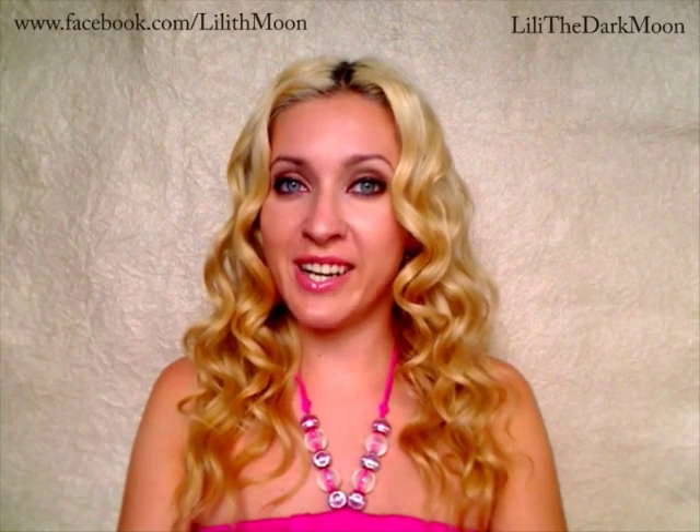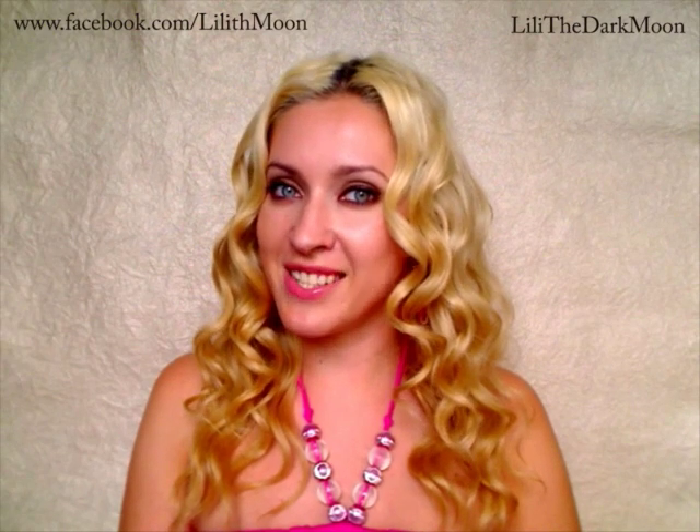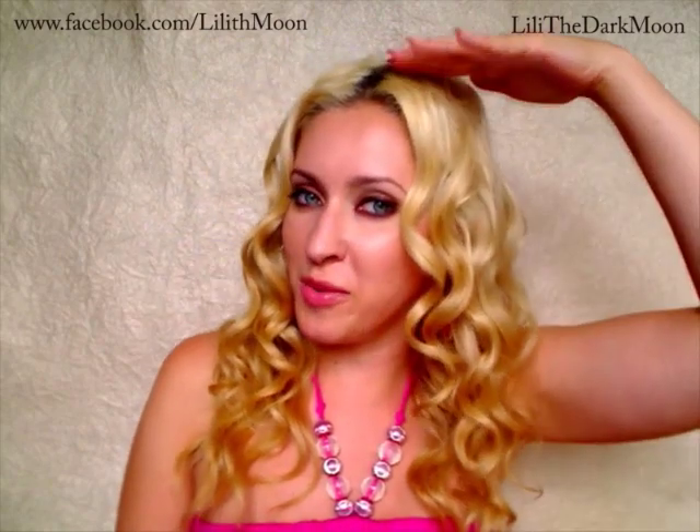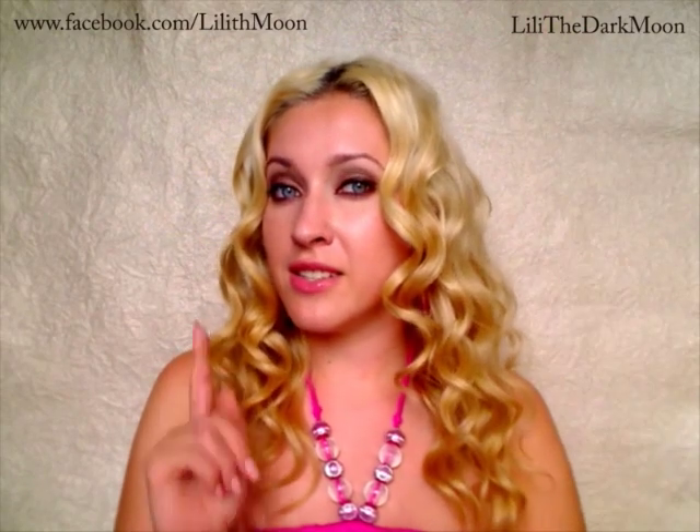Once you're done curling your hair, you should get this type of curls. You can see that I didn't touch them, I didn't brush them, and I already got a great hairstyle for special occasions. At this point, it's completely up to you to decide what to do with these curls — you can either leave them like this, or brush them through to create a gorgeous, stunning Hollywood-looking wave, or separate the curls with your fingers to get more natural-looking curls, which are great for casual occasions.